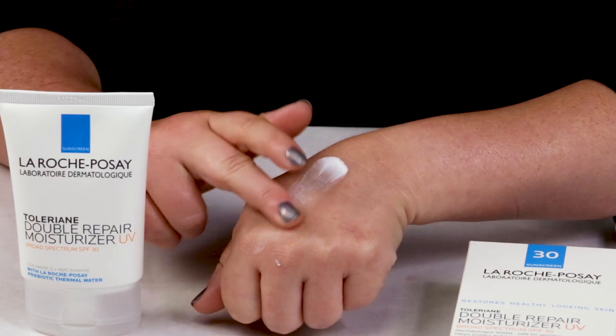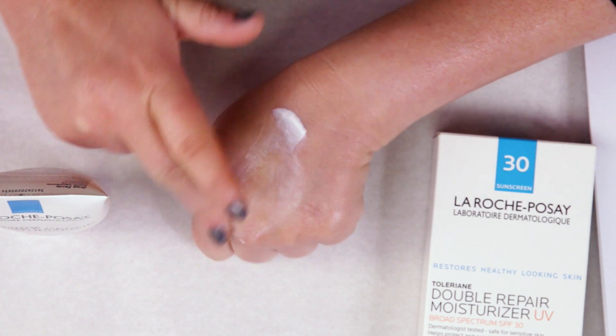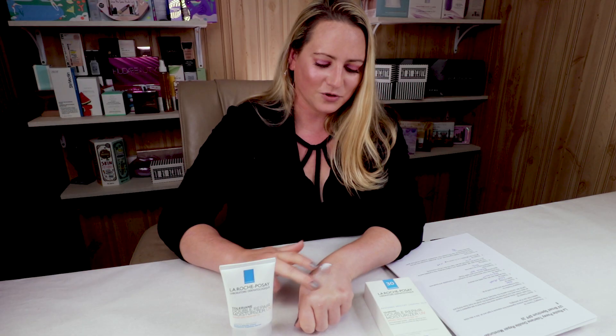My number seven criteria is animal testing, and unfortunately this brand is not cruelty-free at this time, which is unfortunate.